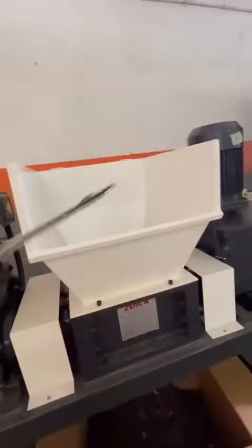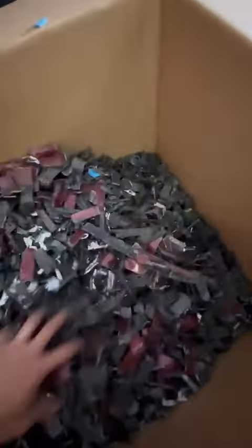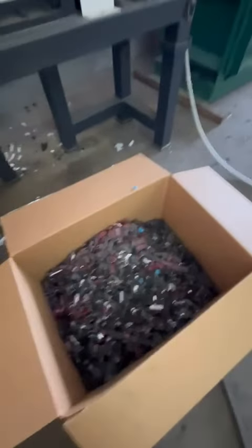We're doing auto parts — plastic auto parts. That's it. Very powerful.